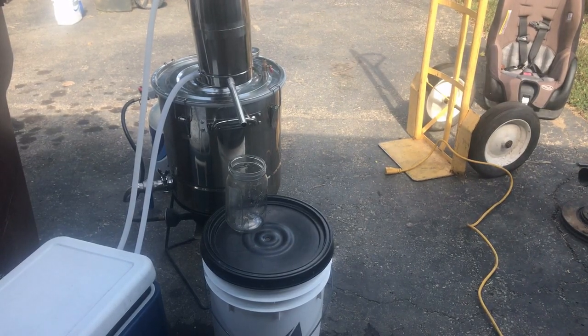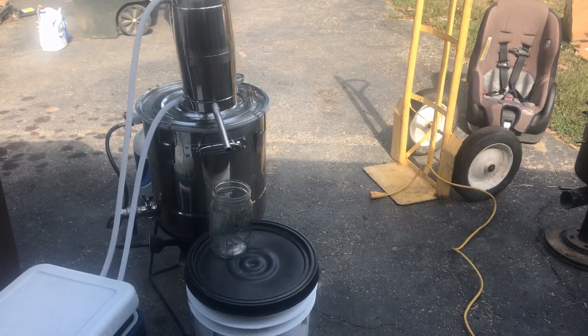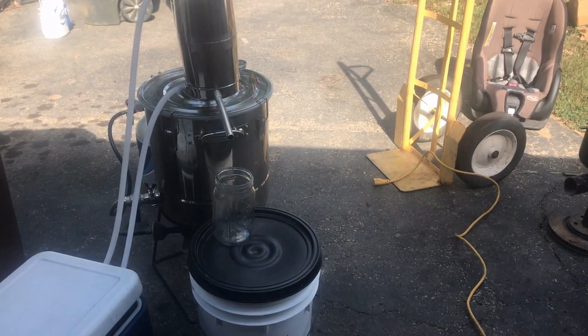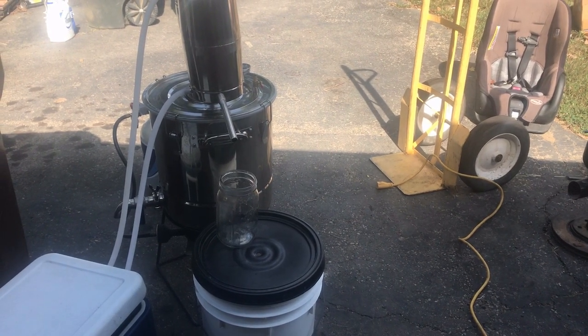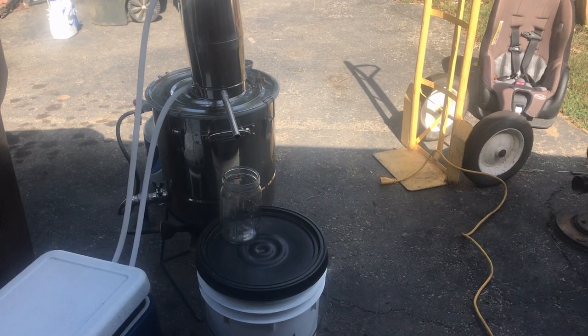We're going to let it sit for at least 14 days. Once our apples ferment for about two weeks — about 14 days — we're going to distill them. If you need to know how to set up a still, I've got another video on my channel — check it out, you'll find it on how to set the still up.